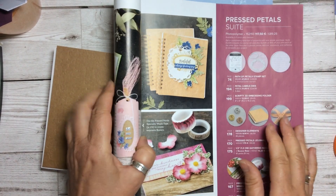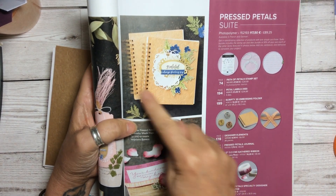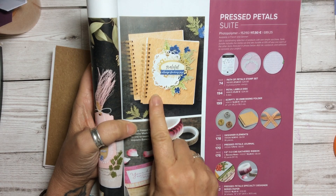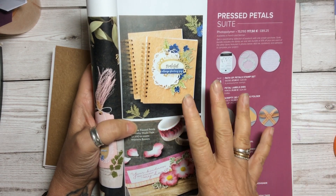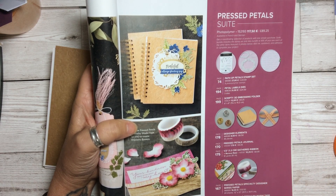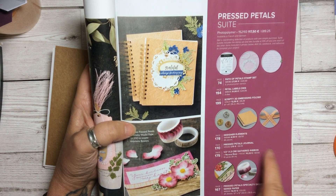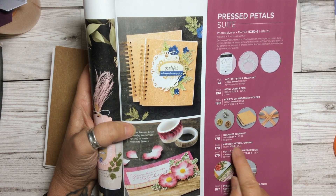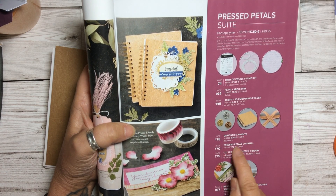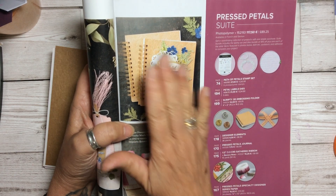Today we're looking at this absolutely lovely little journal. It's on page 73 of the annual catalogue — if you haven't got a catalogue, leave me a note and I'll be more than happy to send you one. It's called the Pressed Petals Journal and it is only £6 or €7.75. It's really inexpensive and it's absolutely beautiful.